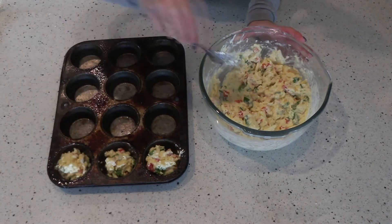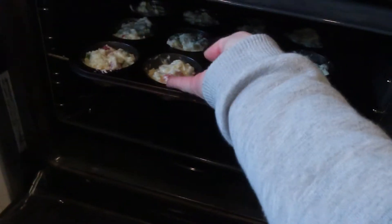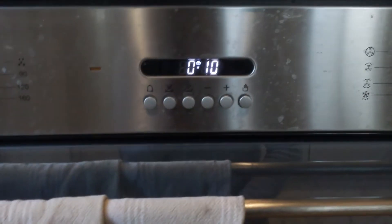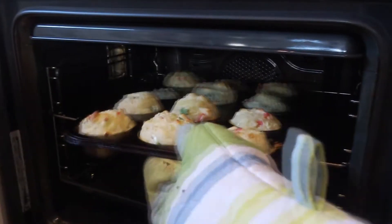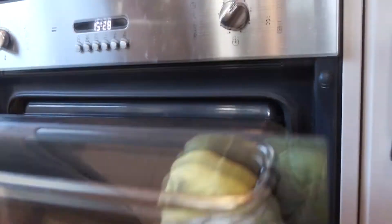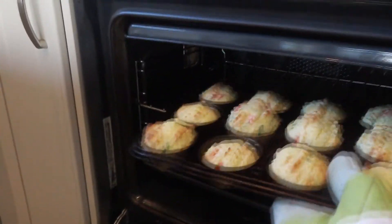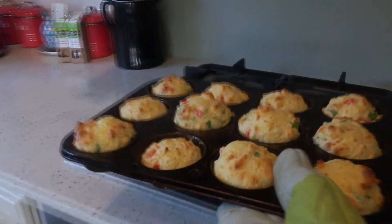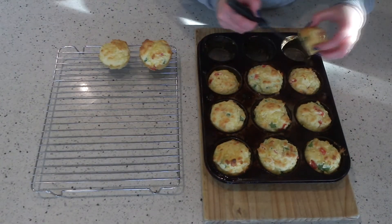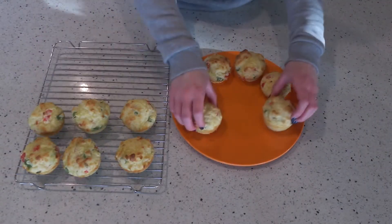Just to make sure they come out nice and easily at the end. We're going to put those in the oven — you want to leave them for about 10 to 15 minutes. I like to start with 10 and then check them, turn them around and give them a little bit longer. Once those are finished cooking you want to leave them and let them cool down for a few minutes before you take them out of the muffin tray, then place them on a cooling rack for another few minutes so that they don't get soggy.